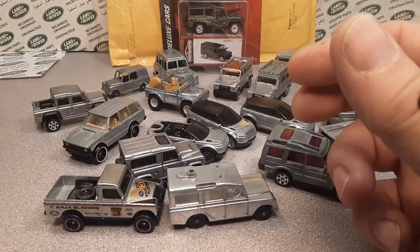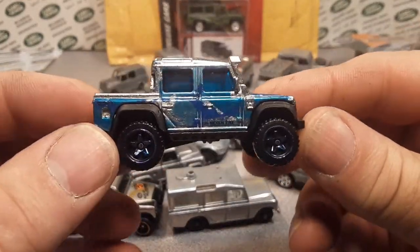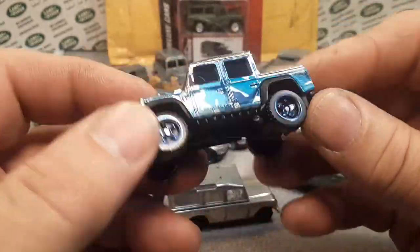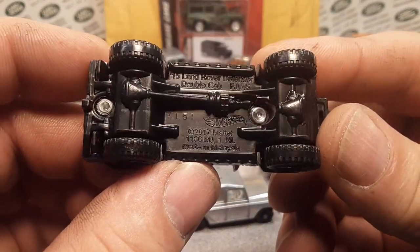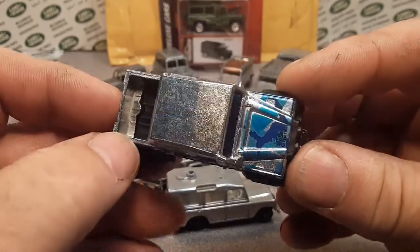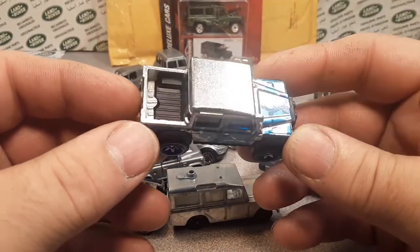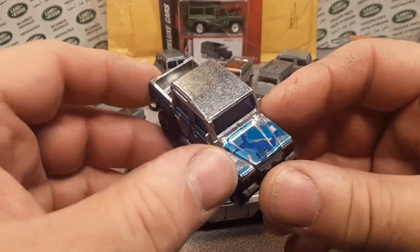We're going to go in chronological order. This, ladies and gentlemen, is the first Zamac — the first Zamac edition of a Land Rover. This is the 2015 Land Rover Defender double cab — 2017 model. This came out, I believe, in 2019. This was the last time we saw this casting in Zamac, as a Walmart exclusive.